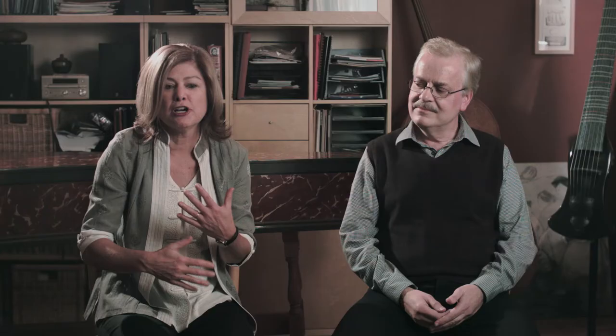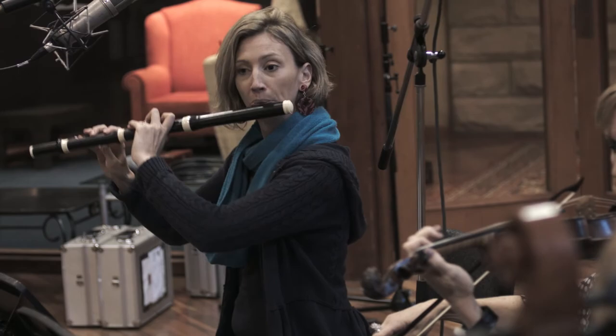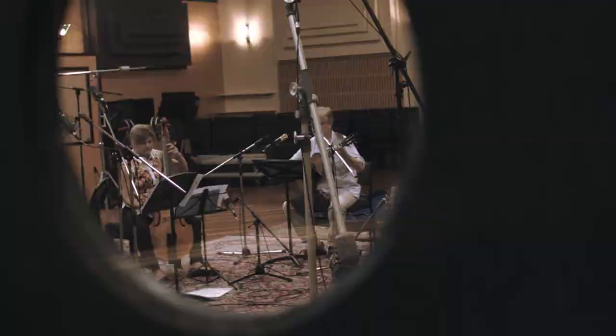Sometimes the flute has the melody, sometimes the violin has the melody, and it's supported by a bass line that is really, really well written. It's just a beautiful piece of music. And like in all of Moray's suites, there's a beautiful saraband — a gorgeous saraband.